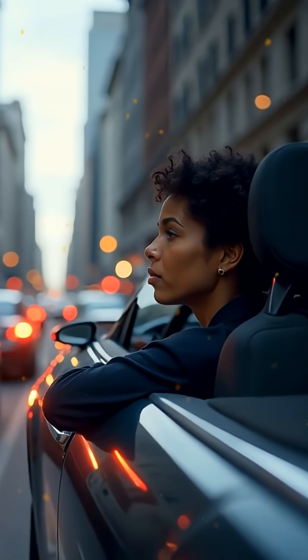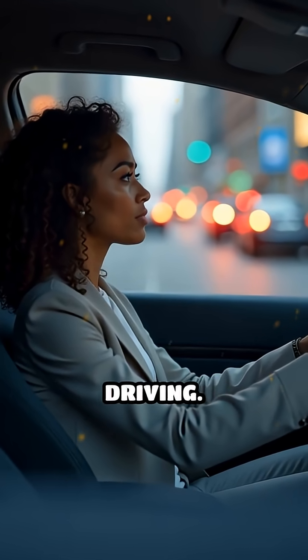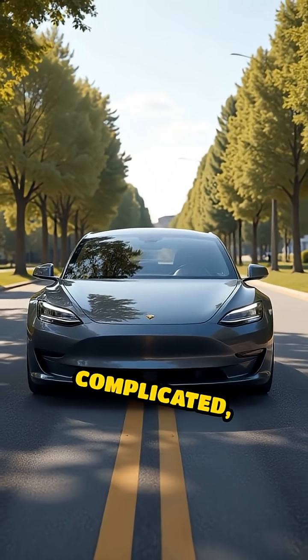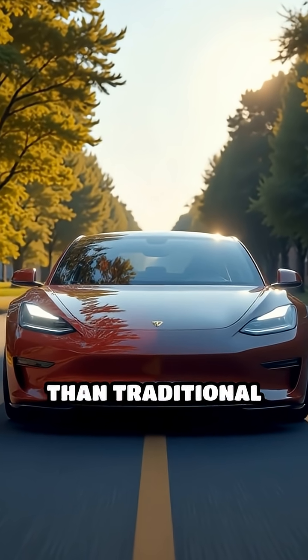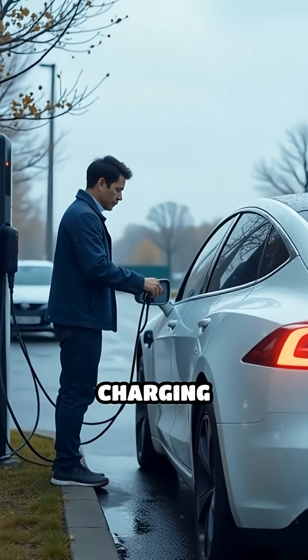In city traffic, the electric motor can stop and start instantly, making EVs ideal for stop-and-go driving. Common misconceptions are that electric cars are slow or complicated, but they're actually simpler and often faster than traditional cars. Challenges include limited range and charging infrastructure.